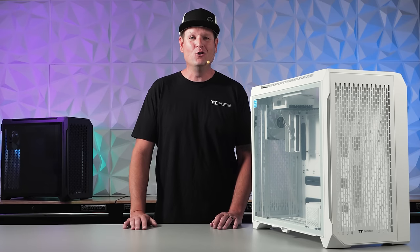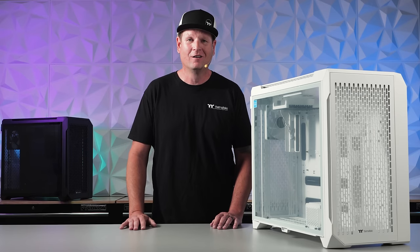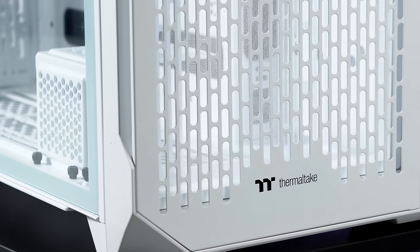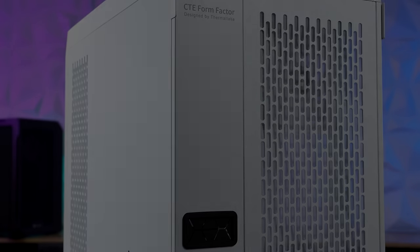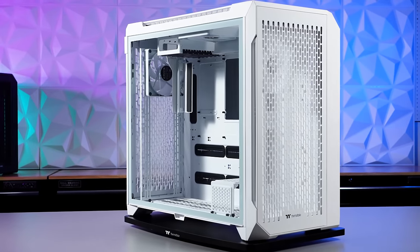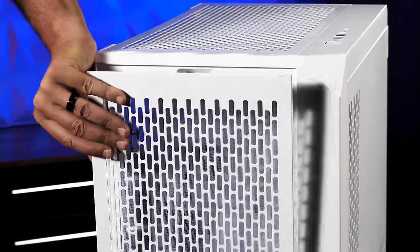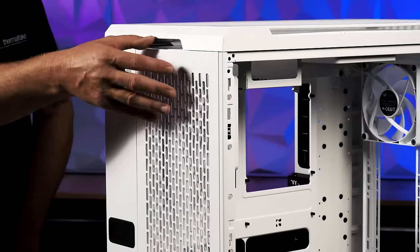This is our new form factor with features we have never done before. The C750 kicks off our latest full tower chassis design — a new form factor we call Centralized Thermal Efficiency.